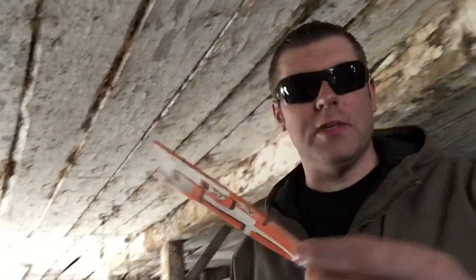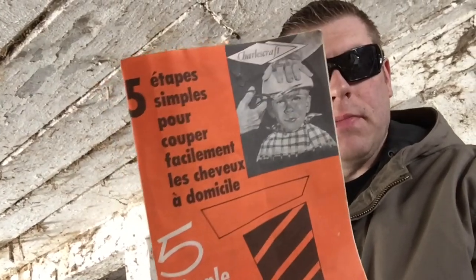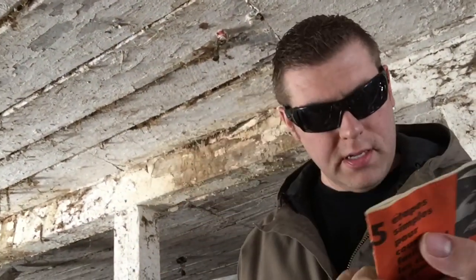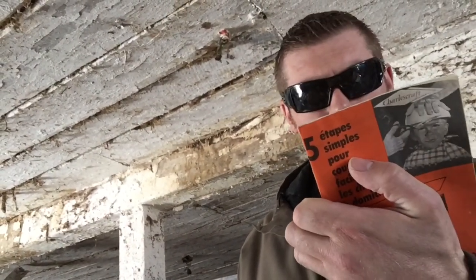Josh just found a book — 'Five Simple Steps to Home Haircuts.' Look at that, a bowl haircut! That's pretty old, was only a dollar. Not sure of the date on it but it's pretty old.